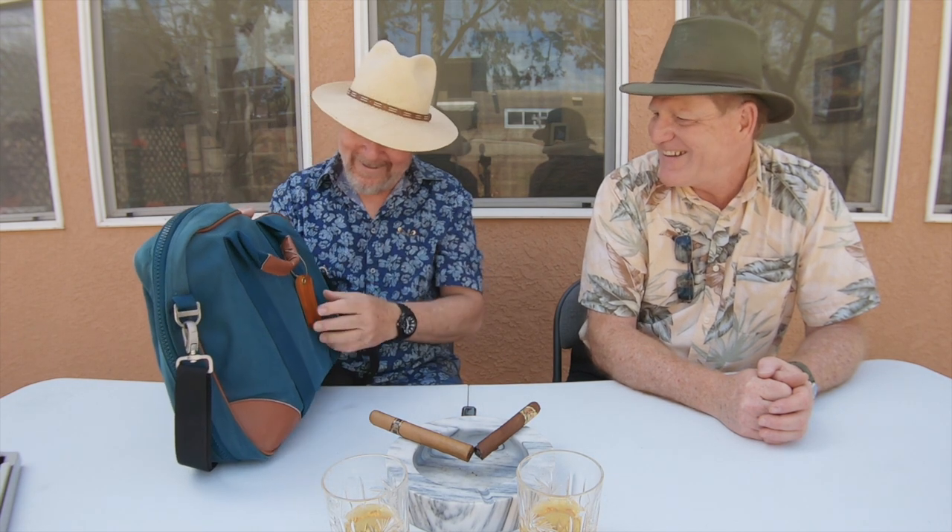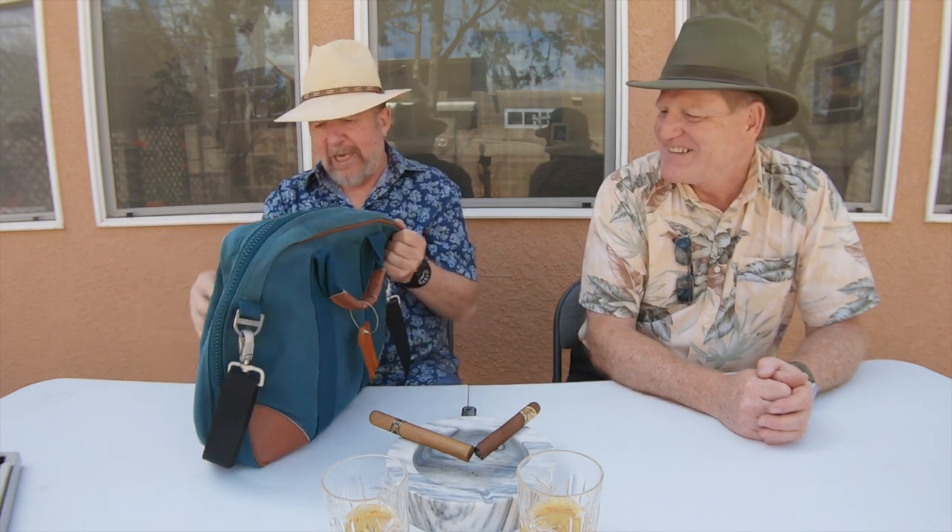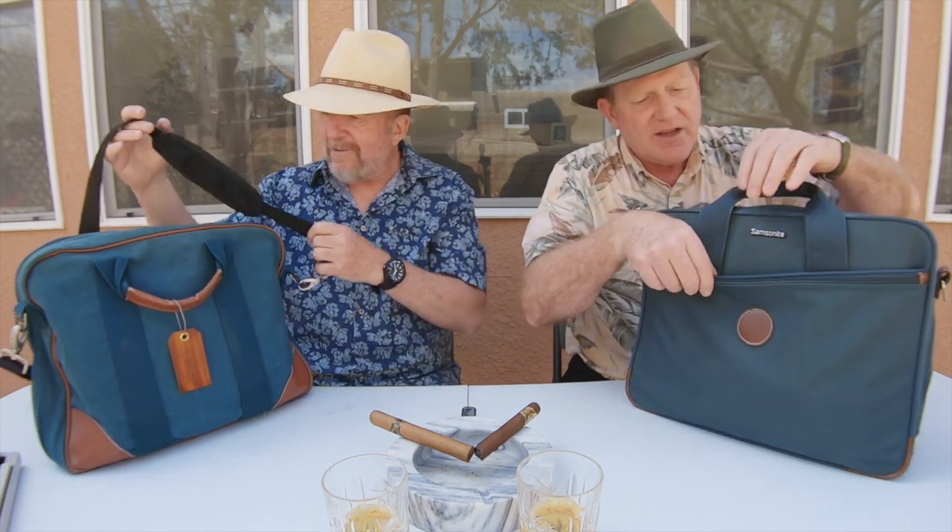This is my bag — it has a JVC tag courtesy of someone I know. It has a shoulder strap. Kevin brought his own bag, a Samsonite — a very good name. He does have a shoulder strap tucked inside if he needs it. Since you're the guest, I'm going to let you go first.